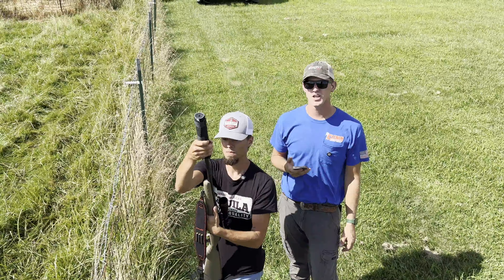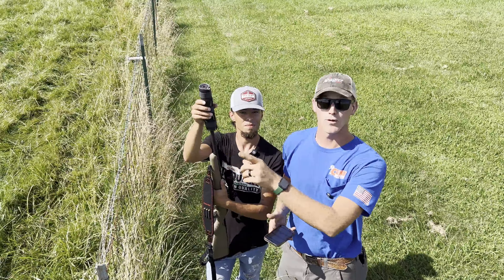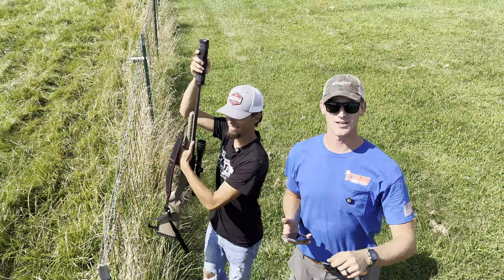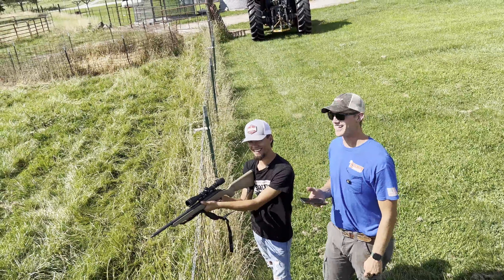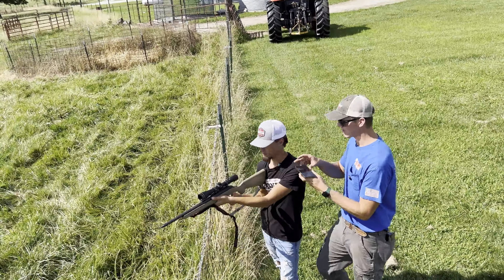I think hearing safe is around 132 decibels — fact check me in the comments. We're going to take the can off, and then we'll rip three rounds without the suppressor and see what it rings.